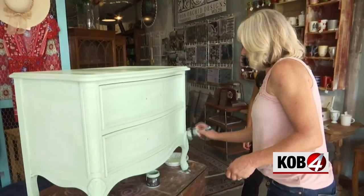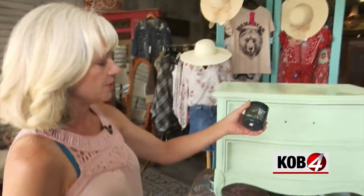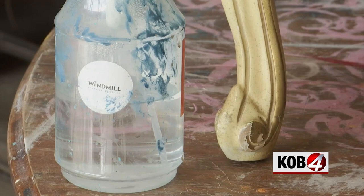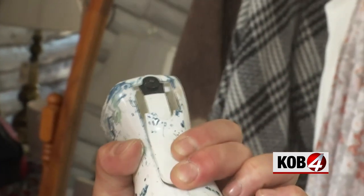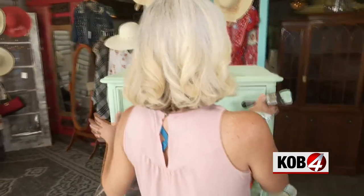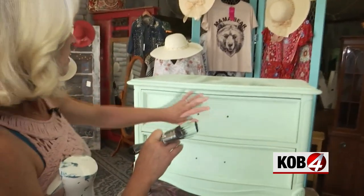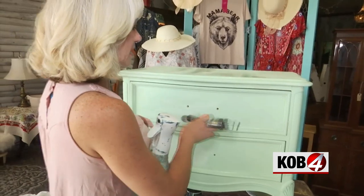Ready to start blending? What's next? This color is a nice, deep, bohemian blue — it's almost like a navy, but it has a slight bit of teal in it. The magic ingredient here? Just water, but it does need to be a fine mist in a spray bottle. We're going to do shading around the sides and lighten the middle, so we're going to kind of focus on the edges of each drawer.